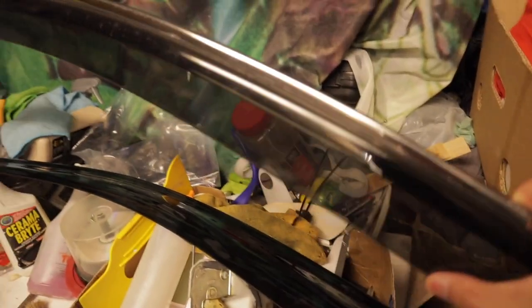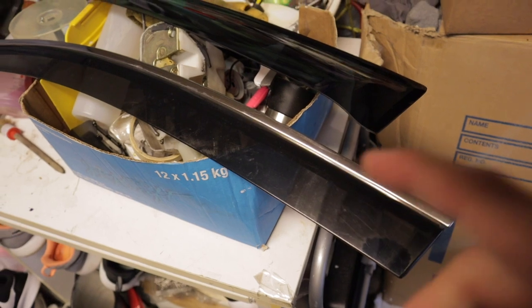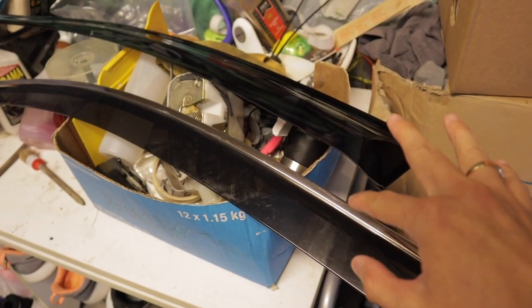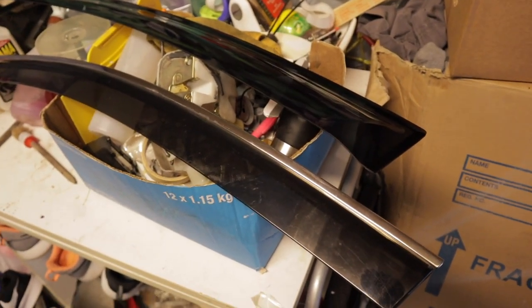They're pretty scratched up but I'm not too worried — I can just hit it with some plastic polish and hopefully that will remove some of the scratches. I'm gonna get started removing the existing double-sided tape and then give them a nice little polish and see if it removes some of those scratches. Still kind of undecided on which one I want to install.